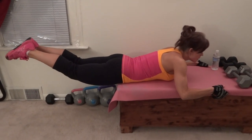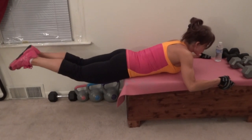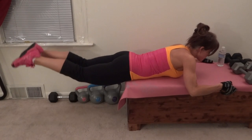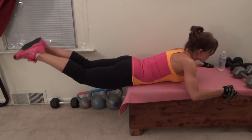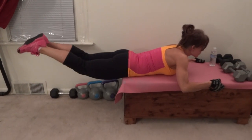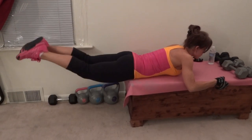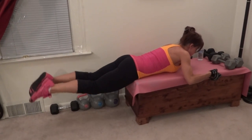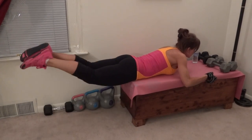One — squeeze all the way up — two, three, four, five, six, seven, eight, nine, ten, eleven, twelve, thirteen, fourteen, fifteen, sixteen, seventeen, eighteen, nineteen, twenty.